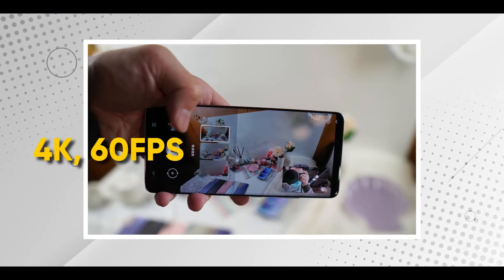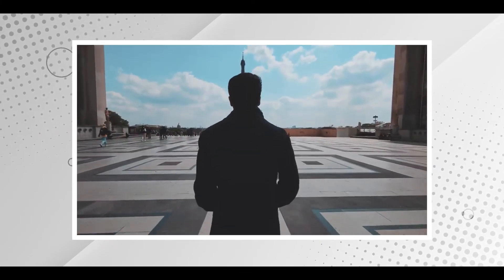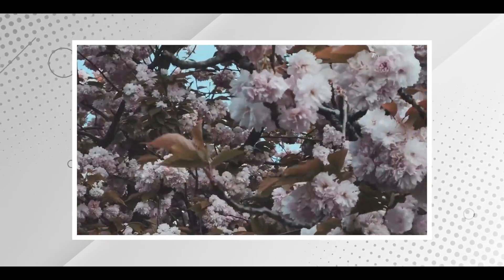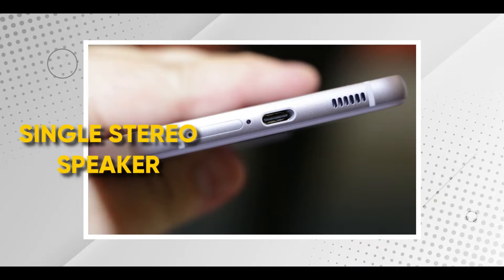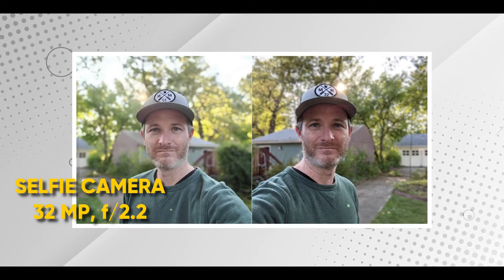Para sa akin, ang pinaka-importante dito is meron syang 4K video. Malaking difference ng 4K video sa 1080p. Ang kinaganda naman ng S21 FE is meron na syang 4K 60 frames per second. So, kung nagsisinematography kayo, pwede nyo i-slow down yung video while retaining the 4K quality, which is a really nice feature ng phone. For the S21 FE, meron syang single stereo speakers. And for the selfie camera, meron syang 32MP f2.2. Pwede ka rin gumawa ng 4K videos using the selfie camera. So, kung mahili kayo mag-vlog or mag-video ng sarili nyo for some reason, it's a really nice component ng phone.